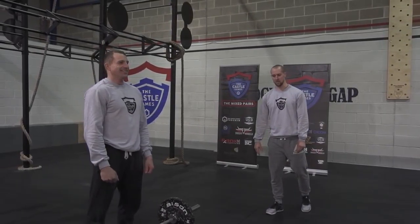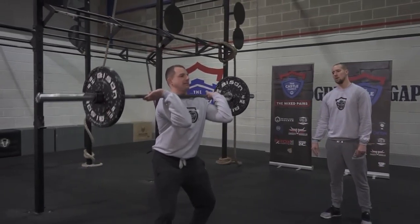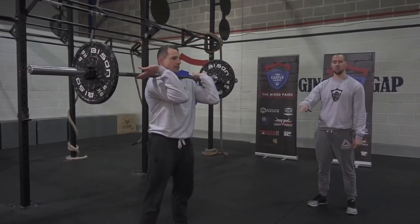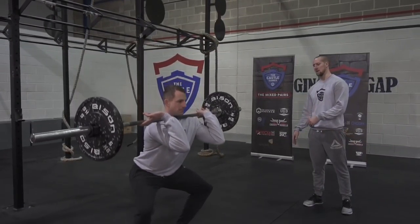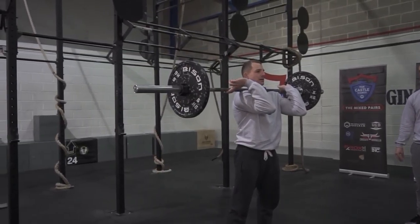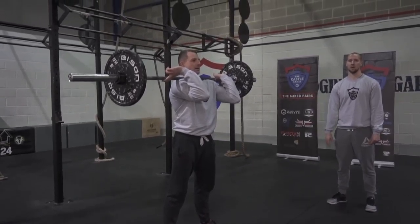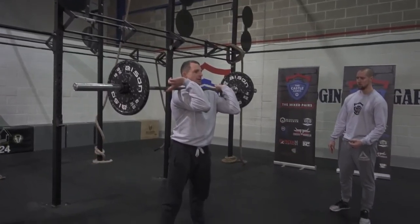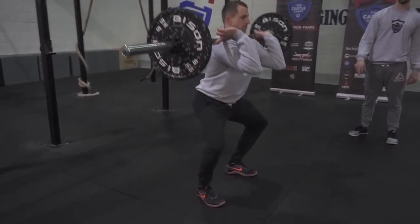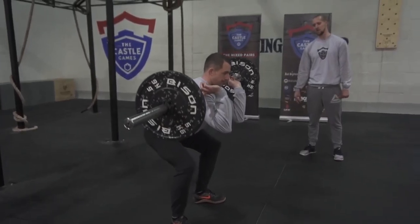For the front squat, the athlete will have the bar in the front rack position. All we need to see is that at the bottom of the squat the hip crease is passing below the top of the knee, and when the athlete stands up, knees and hips are fully extended. The bad rep for this one would be failing to hit depth at the bottom — hip crease not passing below the top of the knee — and then not standing up fully at the top.